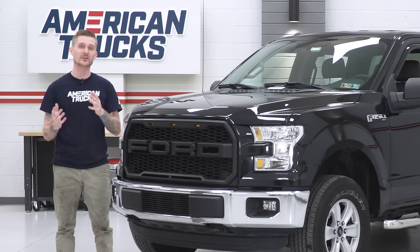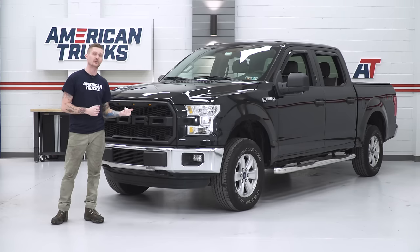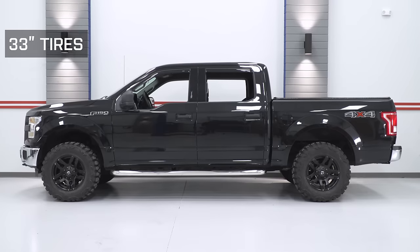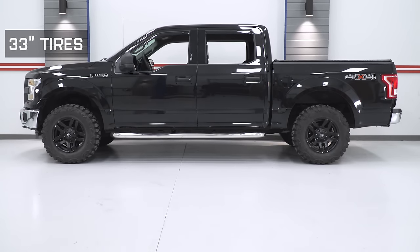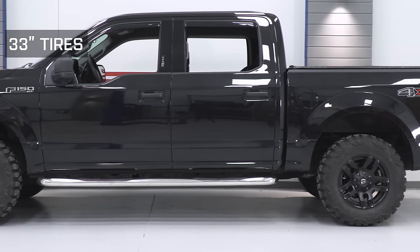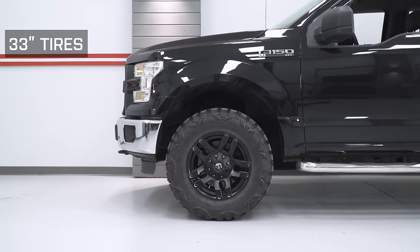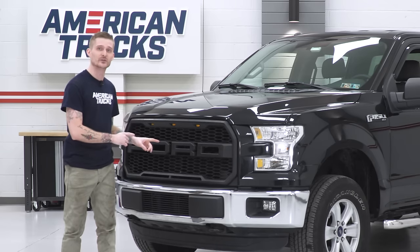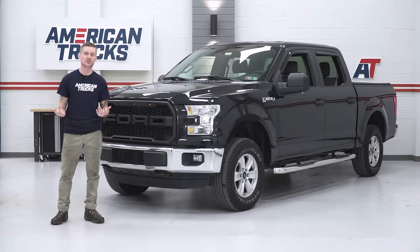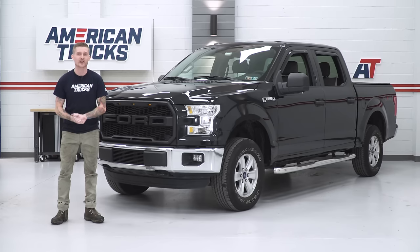Any options more expensive than this one are gonna include lift blocks for the rear or provide more lift up front. But there is a small issue with that, especially if you have a four-wheel drive truck. You have CV angles on the half shafts up front, designed to operate at a specific suspension geometry. Once you start throwing really crazy spacers up front — like three and a half, four inches or more — you might run into some early wear and tear on those CV joints. A two-inch leveling kit like this is perfect; it's not gonna affect your suspension geometry or your overall ride comfort.